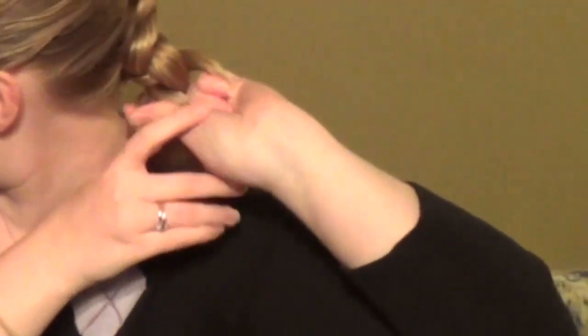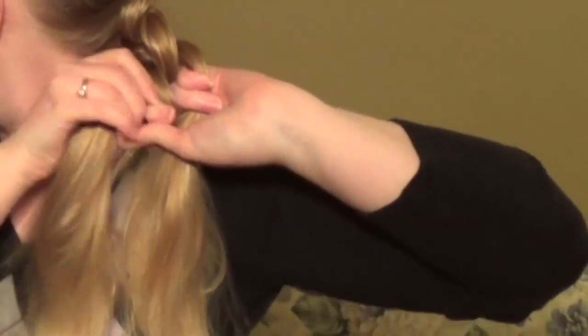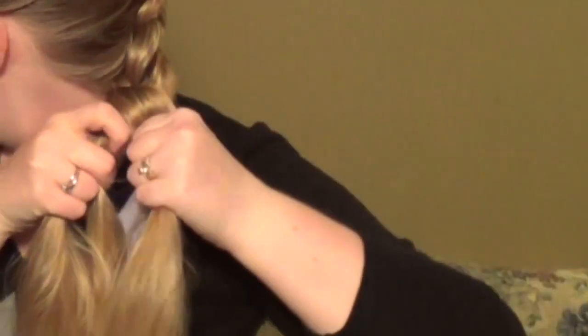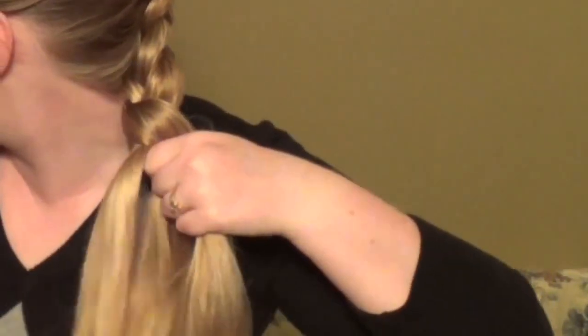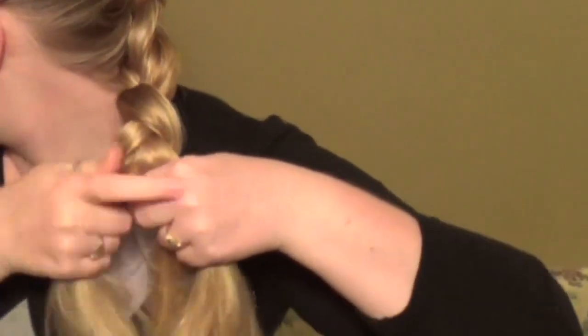And if you're like me, your arms are going to get tired right about there. So like I did in the last video, you just flip the braid over your shoulder, keep a mental note of where you were, and you just continue braiding over your shoulder instead of behind your back — especially if your hair is very long. This will save your shoulders.